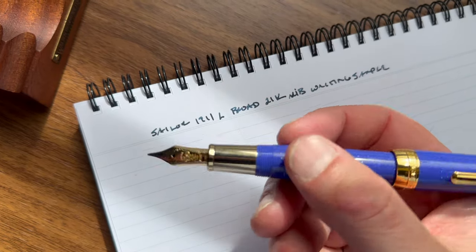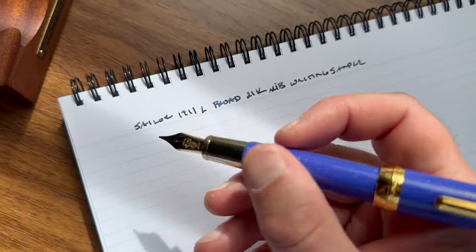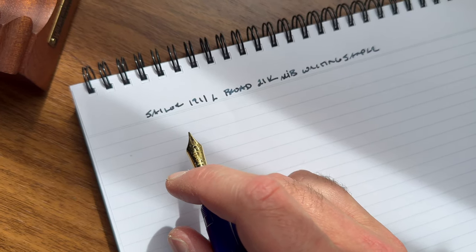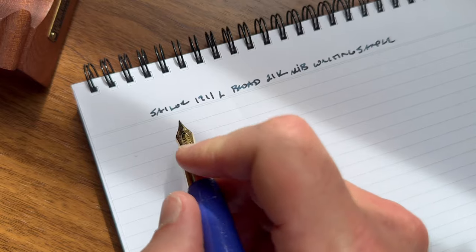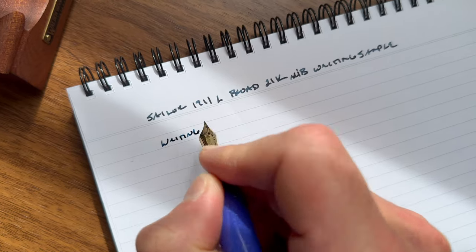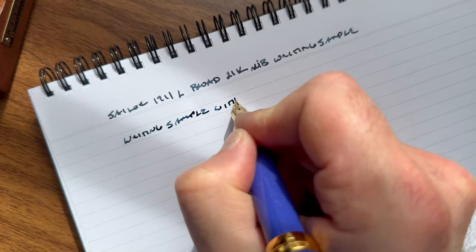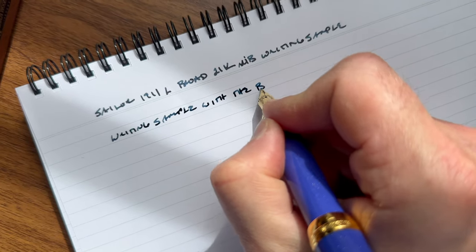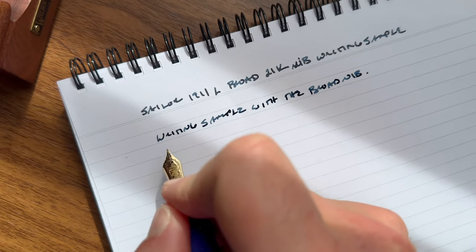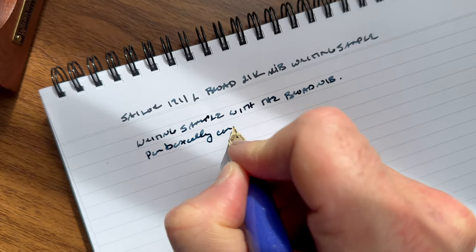Before I get started on the writing sample, I've got Sailor Seiboku pigmented ink in cartridge form loaded into this pen. The paper I'm using here is my Write Notepads landscape-style notebook that you may recognize from other videos. This is a really good combination for everyday writing. Writing sample with the broad — and this nib writes so smoothly that the pen basically disappears in your hand.